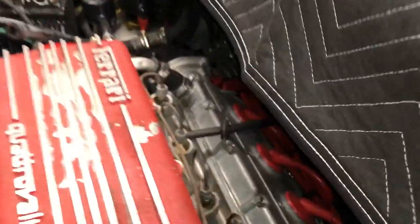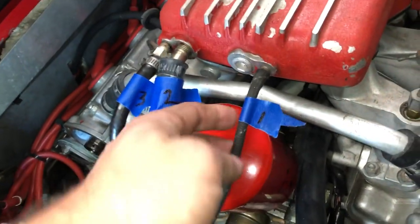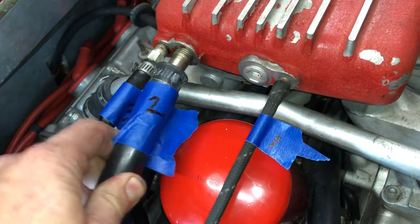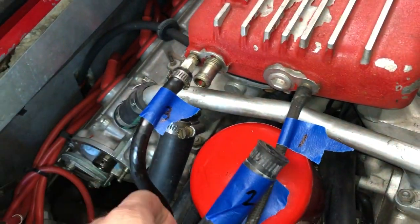I've taken off the rear deck lid to give me more access and it is amazing how much more space there is back here — definitely recommended. The intake here has a bunch of things coming out of it, so what I'm going to do is label all the hoses and whatever goes into it as I pull them off. Later on I can reference this video or a picture and know where everything goes.